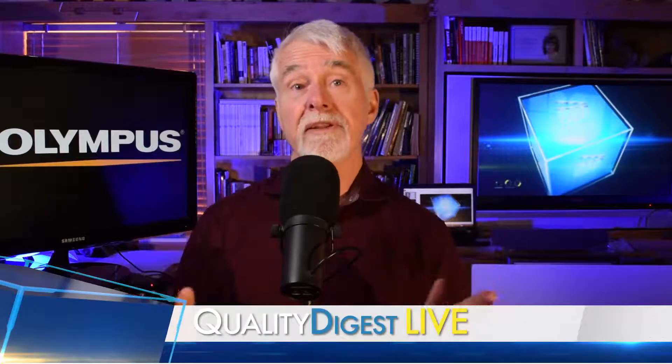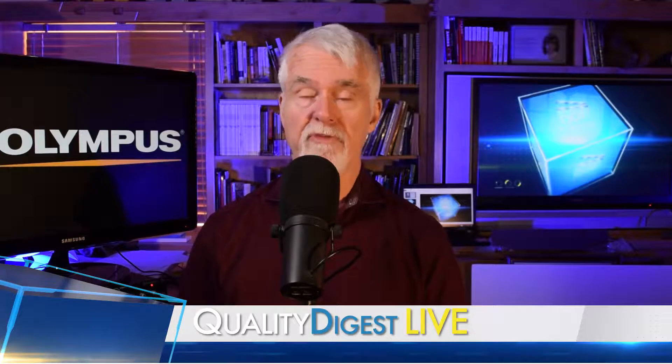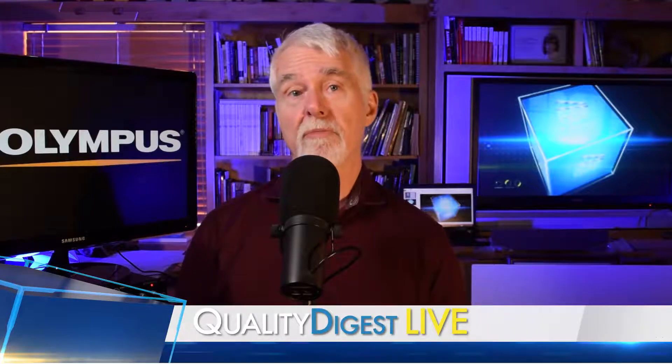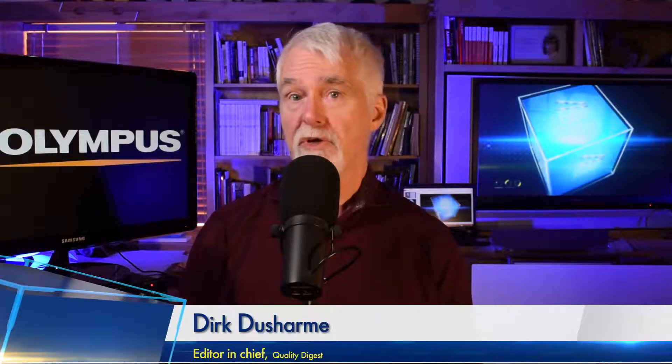Today on QDL, we take a look at the LEXT OLS 5100 3D laser scanning microscope from Olympus America. Built for failure analysis and material engineering research, the OLS 5100 laser microscope combines measurement accuracy and optical performance with smart tools that make the microscope really easy to use. Robert Bellinger of Olympus America showed us the LEXT OLS 5100 at their demo lab in San Jose, California.